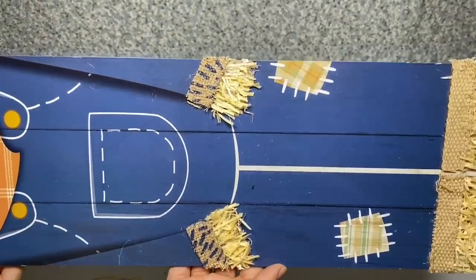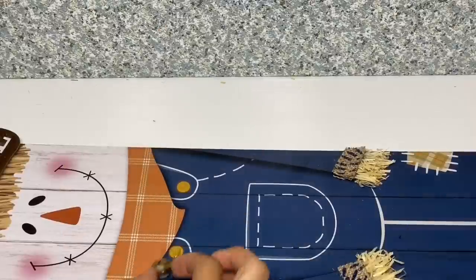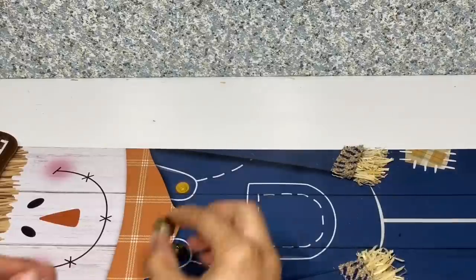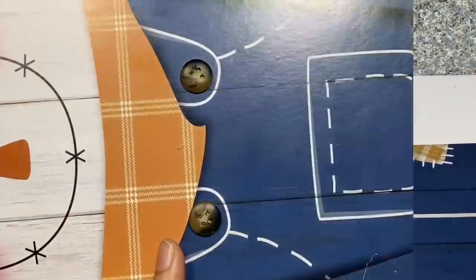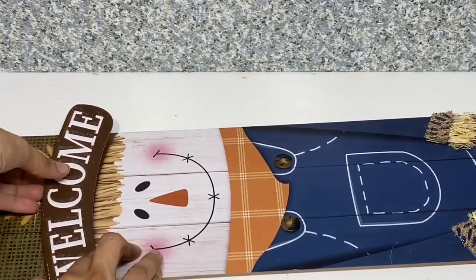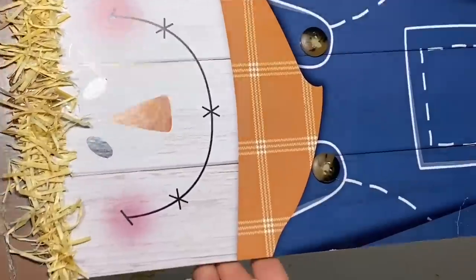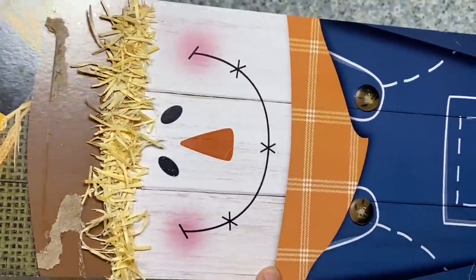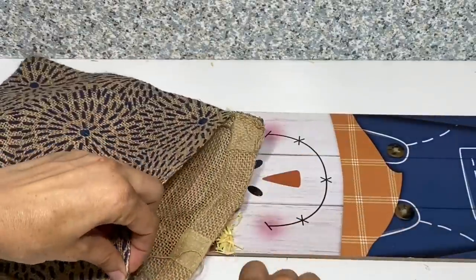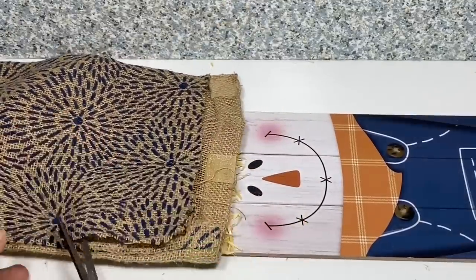And here are his completed arms and legs. Now for the overalls, I'm going to take these two buttons and just place them in place of the painted-on buttons to give a little bit of 3D dimension. Then I'm going to carefully take off the welcome sign and place it to the side because we're going to be putting that back on, and then just gluing down some more Excelsior for his hair.